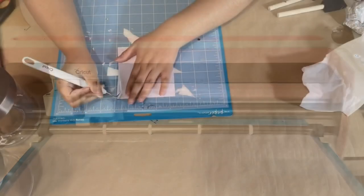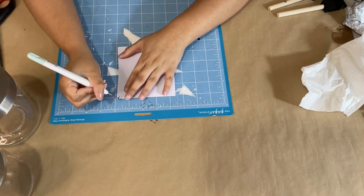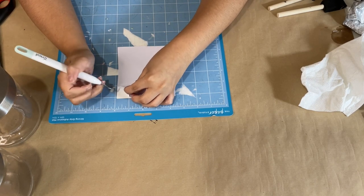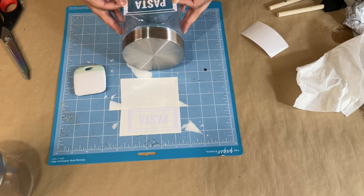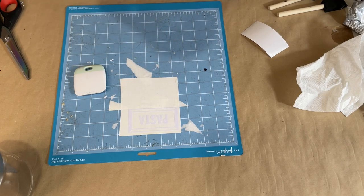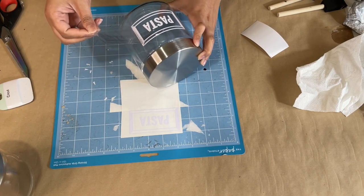I'm going on my Cricut and cutting out two labels that say 'pasta' for both jars since I want to use them for different types of pasta. You can obviously use them for different things and place whatever label you want. If you don't have a Cricut, you could use some Dollar Tree sticker letters and that would look just as fine. I'm placing the labels onto the jars and making sure they're as straight as possible.